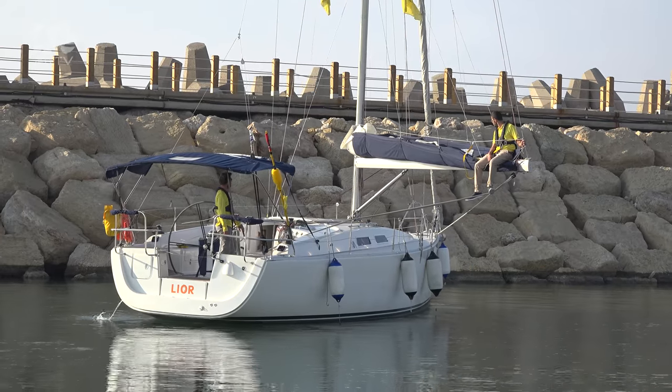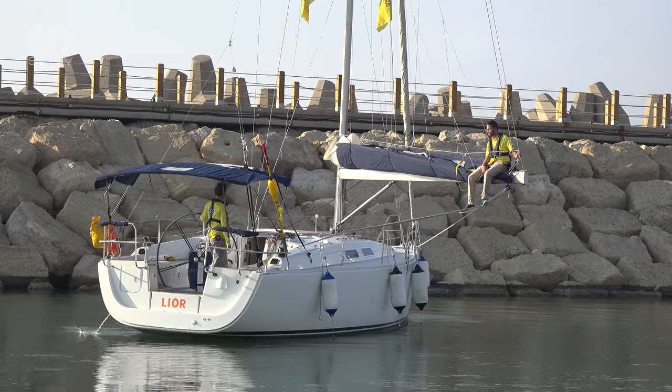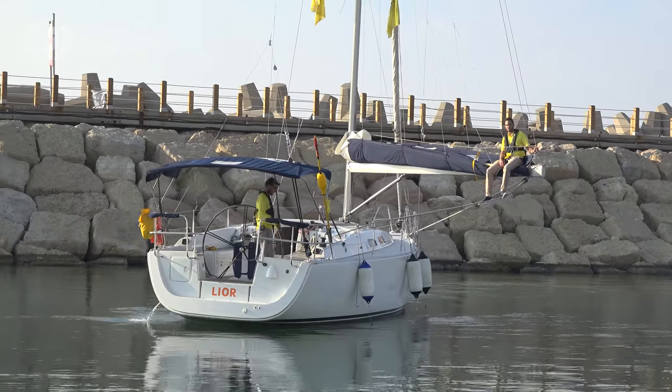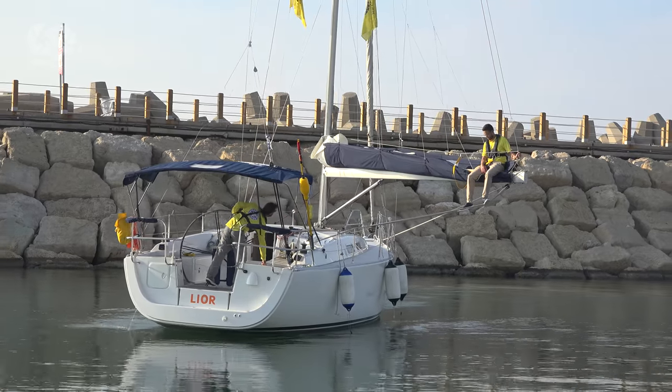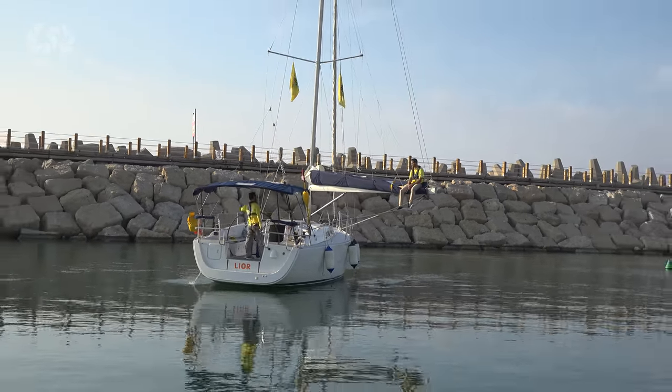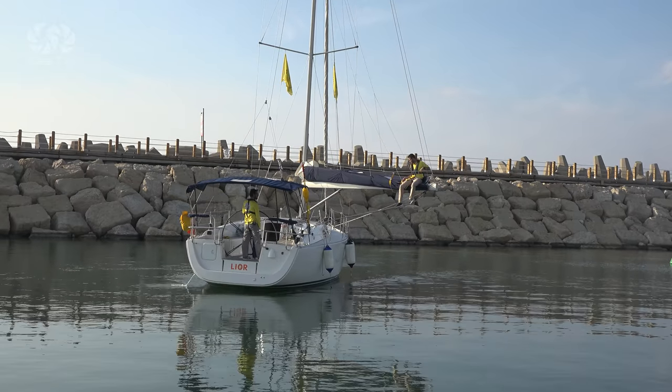Once the boat is back afloat, there is a change in the pressures and forces acting on the hull. It will be wise to carry out an extra damage control check, especially on the bolts attaching the keel to the boat. Finally, sunglasses with polarized lenses give an easier view into the water — you can actually see deeper into the water using those glasses.